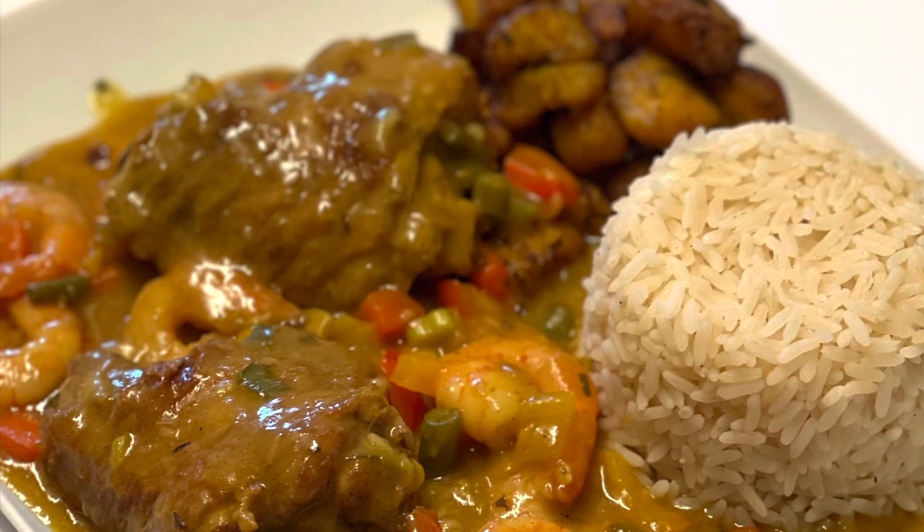My curry sauce is ready and it was a banger! My mom likes serving this with diced plantain — not the regular dodo form but always diced, which is that special occasion plantain vibe. The food is ready! Make sure you try this for the holiday season and I'll see you in my next video. Bye!